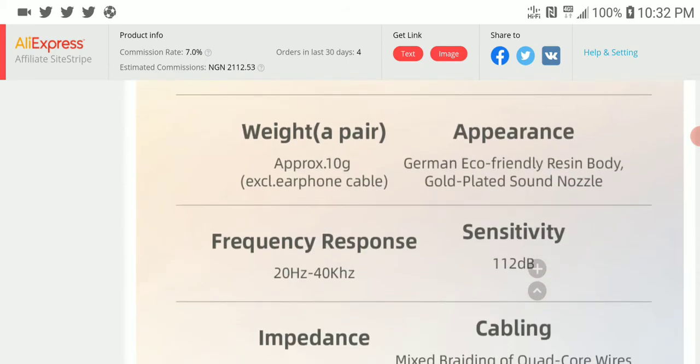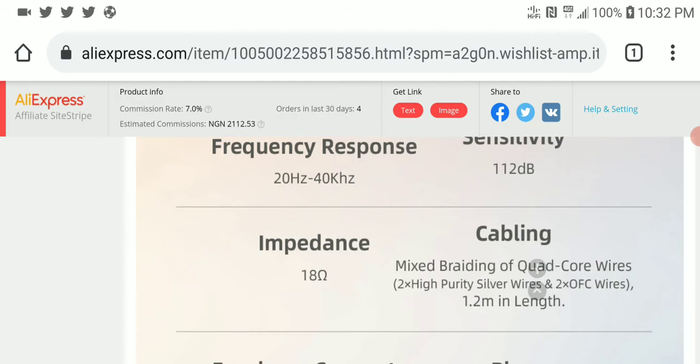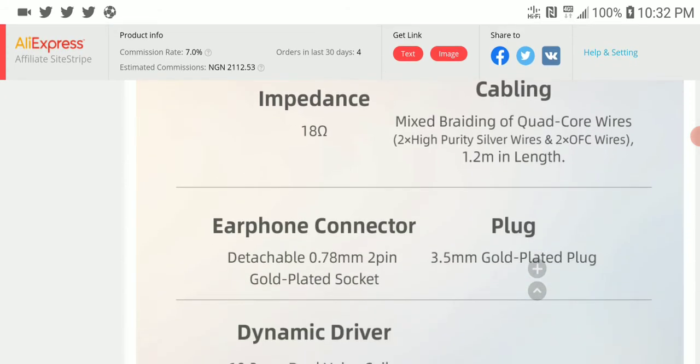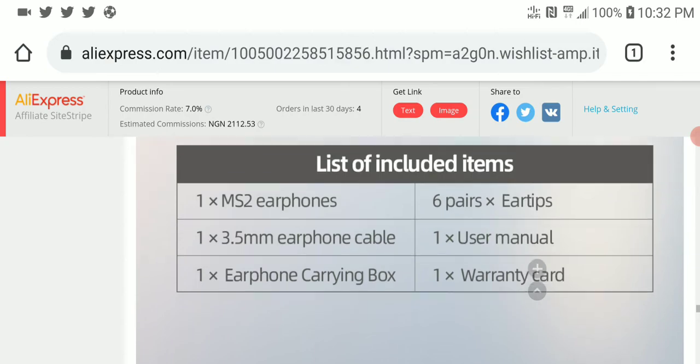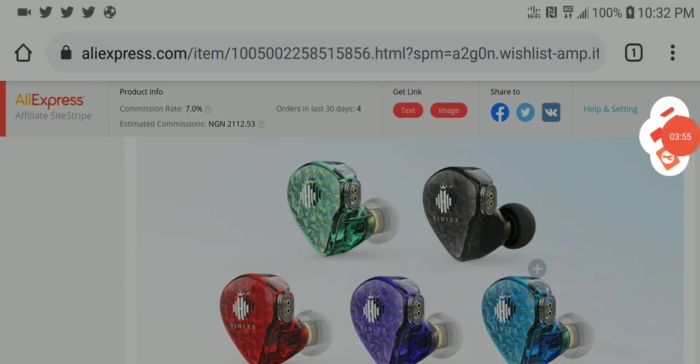You can get this particular MS2 in different colors — use the link in the description to get a discount and choose from about seven color options. The sensitivity is 112 decibels so you can drive it off a phone, and impedance is 18 ohms so it's easy to power. Do subscribe to our channel and like our content on social media — see you next time.